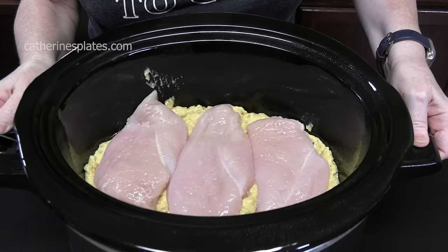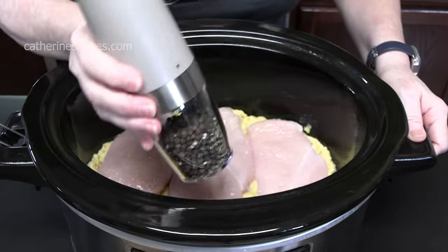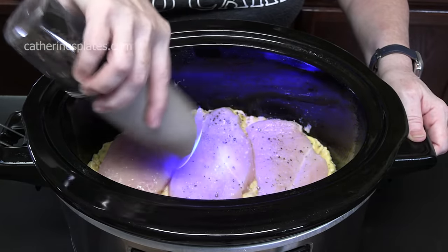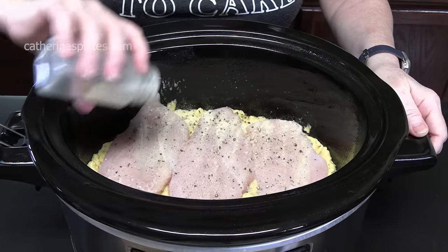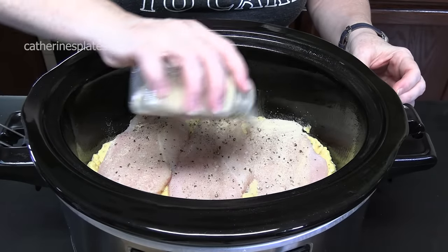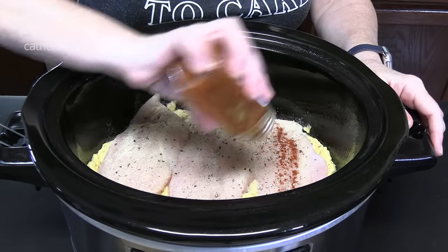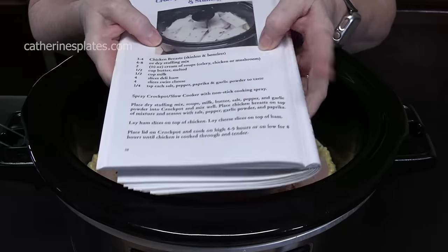Let's season our chicken. We're going to add salt, black pepper, garlic powder, onion powder, and smoked paprika — you can use regular paprika too. That's all my paprika, but that's all the spices for the chicken.